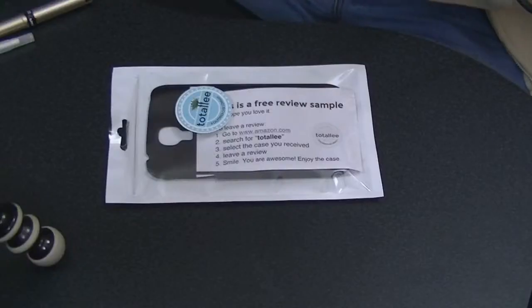So I got an email last week or the week before from someone who apparently works with Totallee, and they asked if I would be interested in receiving one of their cases. They even said I didn't have to do a review, but I figured why the hell not.